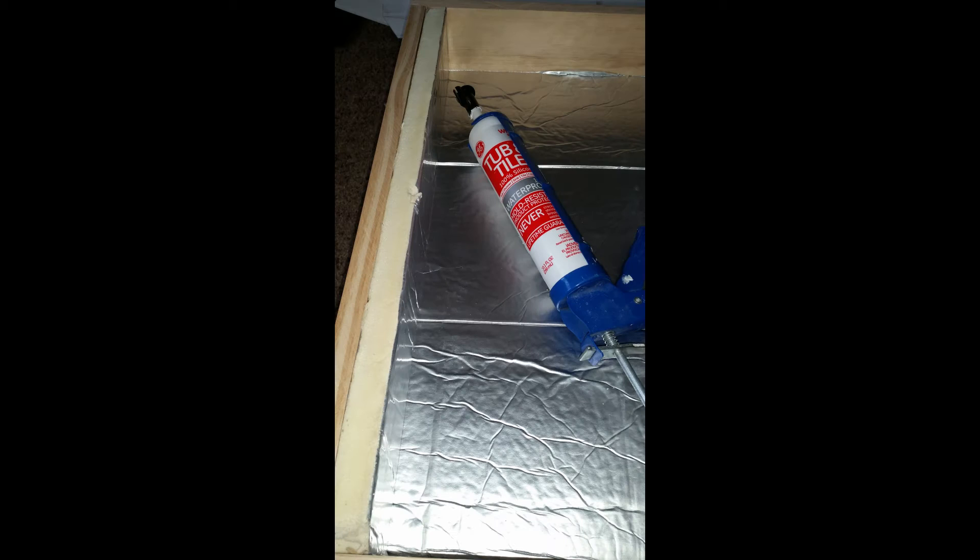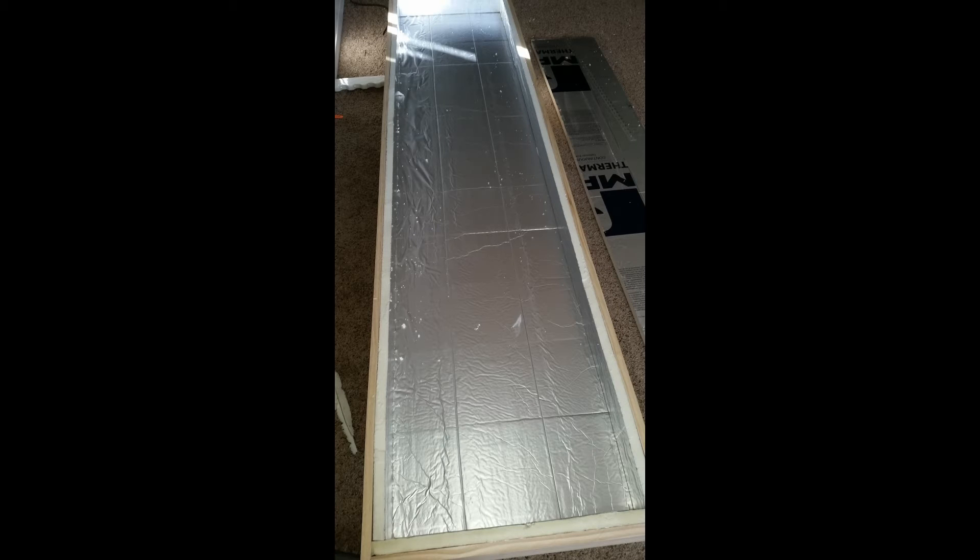To cut the poly isocyanurate insulation I used a snap-off blade knife extended all the way — the kind you can buy just about anywhere where you can break or snap the blade off when it gets dull. I then cut the poly iso insulation for the tops and the sides and used silicone sealant to secure that foam to the wood box. Here's the poly iso insulation secured in place with the silicone sealant on the back and the sides.